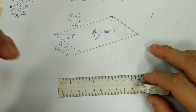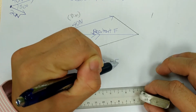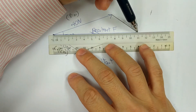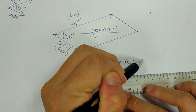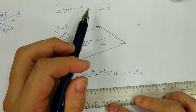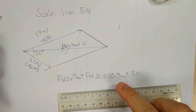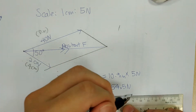Usually the question will ask you to write down the resultant force. So how do we find the resultant force? By measuring the line — from the start all the way to the end. Based on my drawing, it measures 10.9cm. Given the scale is 1cm to 5N, so 10.9cm multiplied by 5N gives a total of 54.5N. So 54.5N is the answer for the magnitude of the resultant force.